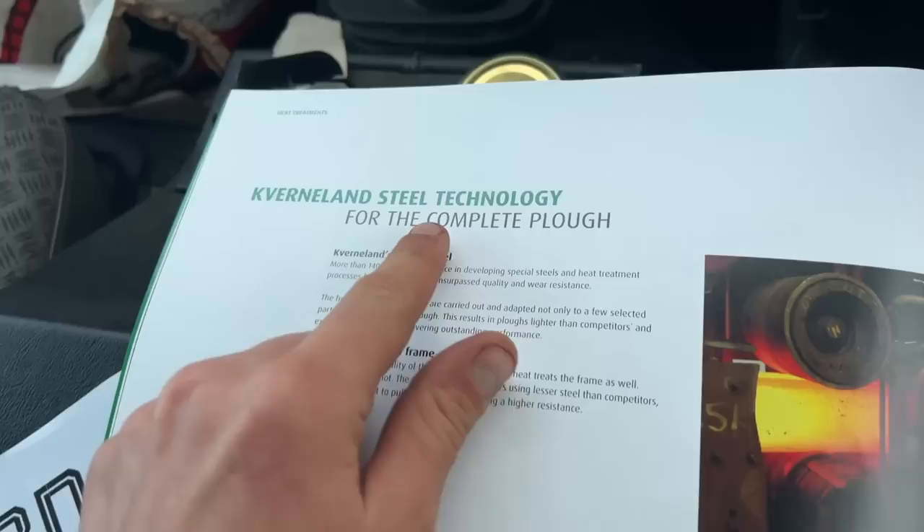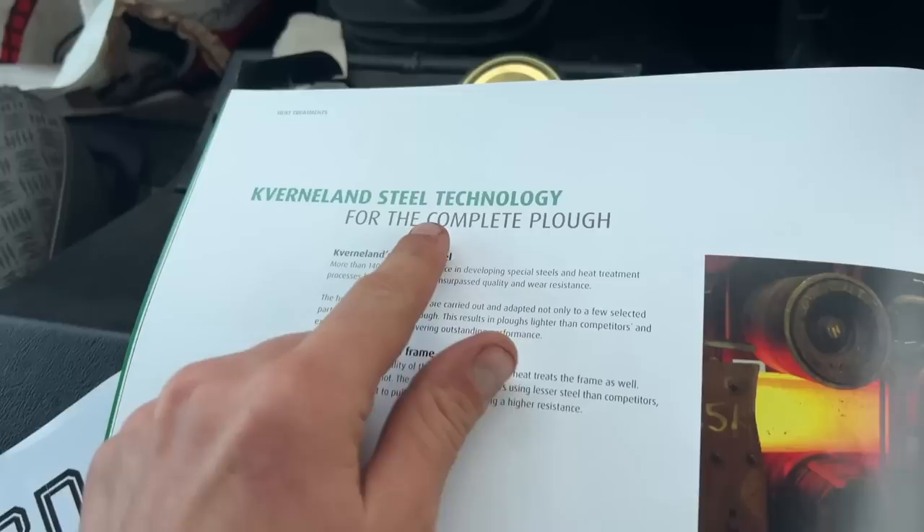Here's the brochure - high performance, steel technology. That was actually quite good.